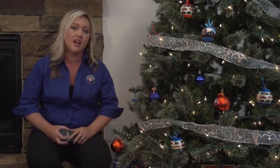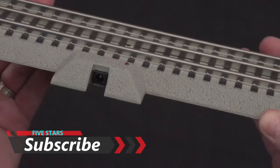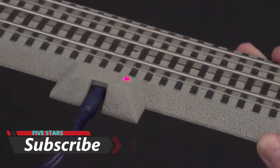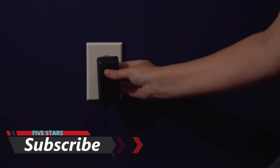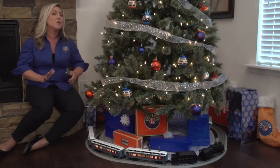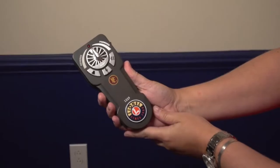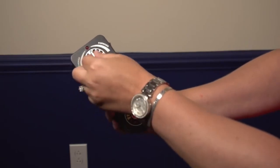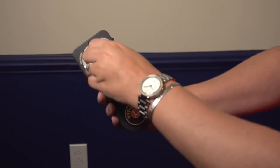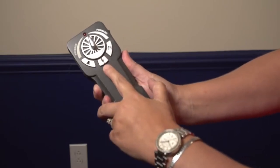Now that we've talked about everything that comes in your set, let's talk about how you get power to the track and how you run the set. Included in the box you'll find a 54 watt power supply — it's so simple to set up. All you have to do is plug it into the Fast Track terminal piece of track and then plug it into your nearest outlet and you're good to go. This set is also equipped with our LionChief remote technology. Your set comes with this easy to use handheld LionChief remote with forward operation, reverse operation, user activated bell, whistle, and announcements that you hear from the movie.